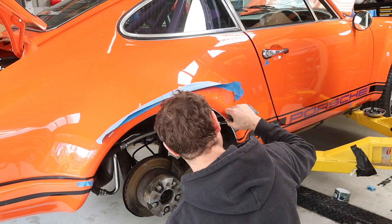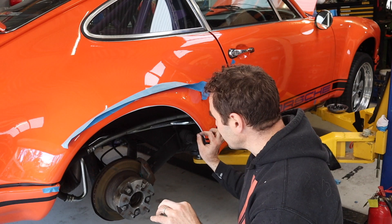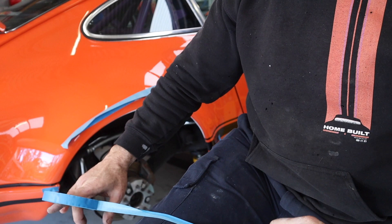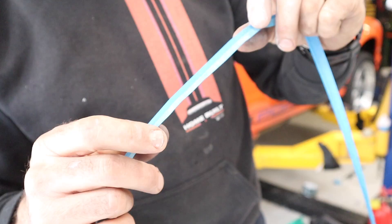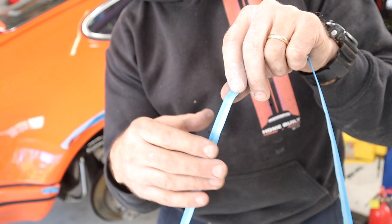I've laid a thin airbrush primer over that little strip and just lightly knocked the edge off with 800 grit. Now I'm going to do my soft edge masking — basically I fold the tape over itself on my leg. The tape is in thirds: one third sticky and two thirds folded over on top of itself. When I stick that down it lets some of the overspray feather underneath, which gives you a nice soft edge rather than a hard sharp masked edge.